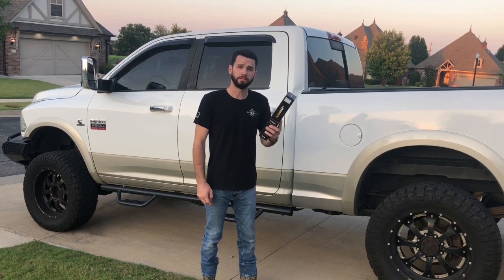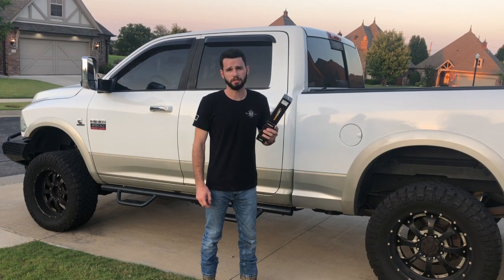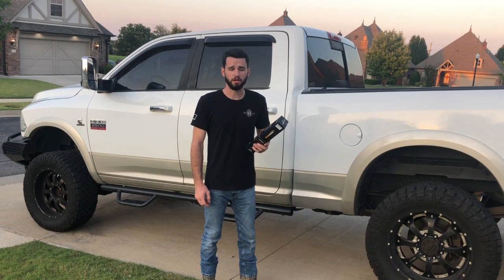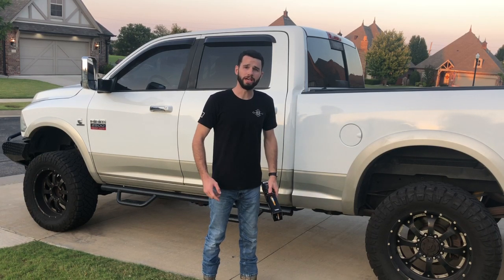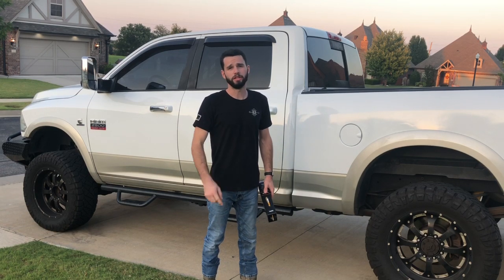Alright guys, so there we have it. The FlashLogic CH4 has been installed on the 2010 Dodge Ram. It was super easy — took about 10 to 15 minutes to install, off eBay for like 80 bucks. Didn't have any problems with it. If you guys wouldn't mind, go ahead and give us a thumbs up and subscribe. We got a lot more videos coming your way.